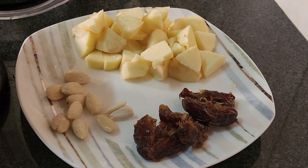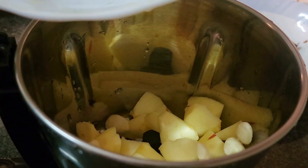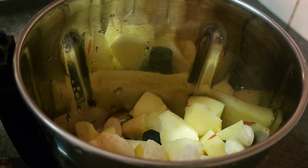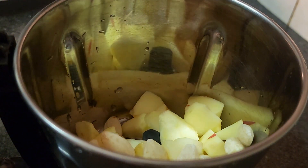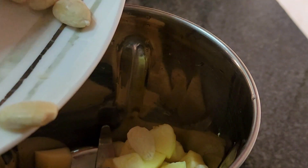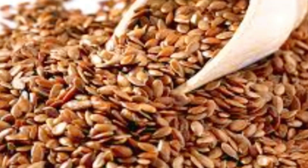Now we are going to put the ingredients in the smoothie. Add the ingredients in the mix. Add 1 spoon of flaxseed. Flaxseed is made of omega-3 acid. It is made of fiber. Add the ingredients in the mix.